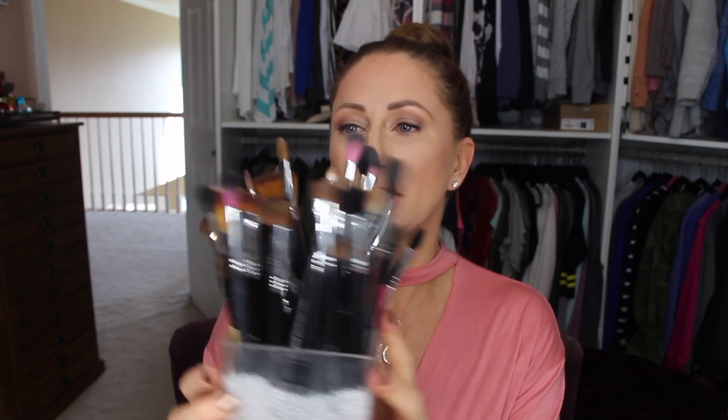All these glass containers are from like an AC Moore or Michaels craft-type shop, and I just get the little beads there as well. This one is foundation and face brushes — wow, these things need to be cleaned. This one is eye brushes primarily, with a couple face brushes in there.